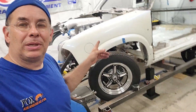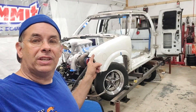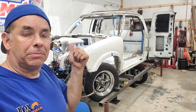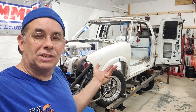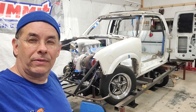We're building a no prep small tire truck. This is a Chevy S10 — it's gonna be a street truck. It can be licensed, insured, and legal in the state of Texas, but we do have to have a safety inspection. It counts as an antique, 25 years old.